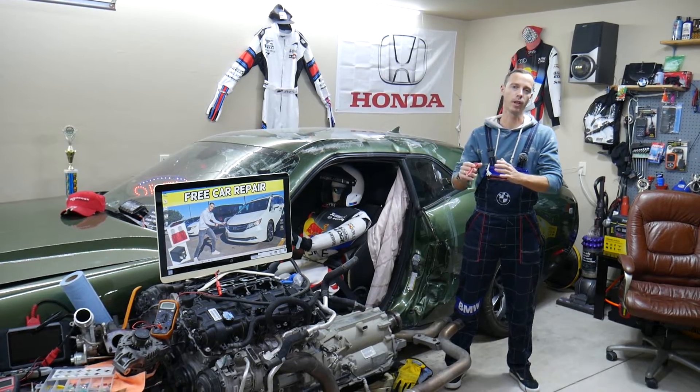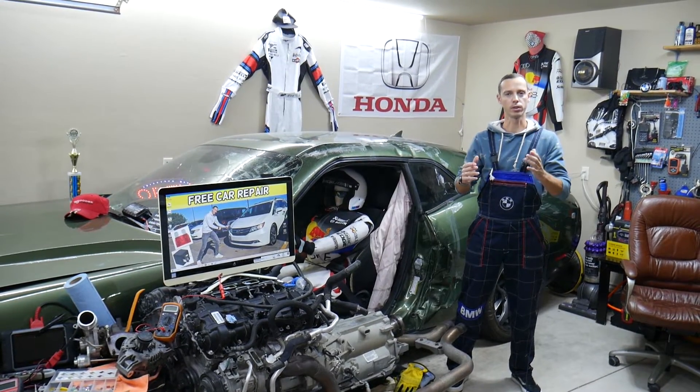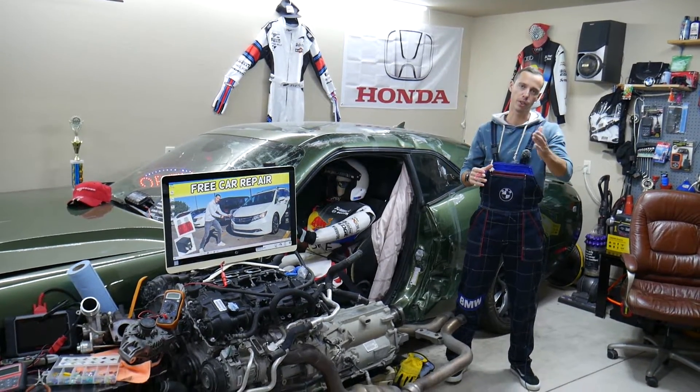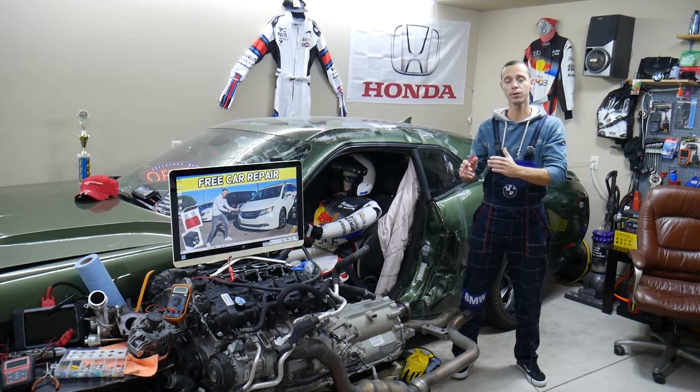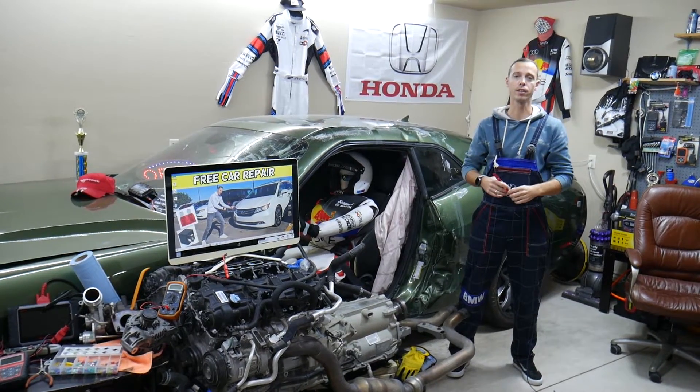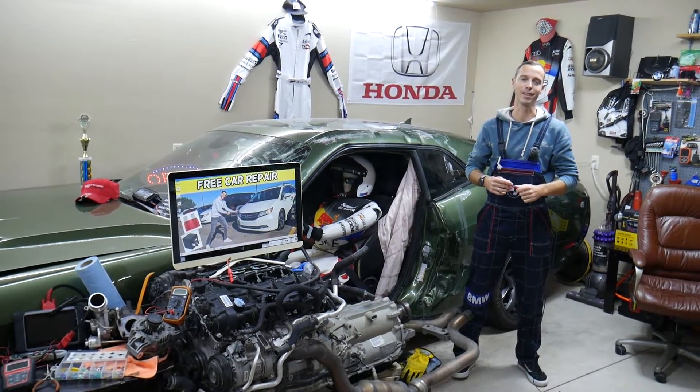We're going to talk about what it's all about, where you can buy cheap parts and relays so you don't waste your money, and why it's important to test fuses and relays. All of that will be covered in this video today — make sure to watch till the end.